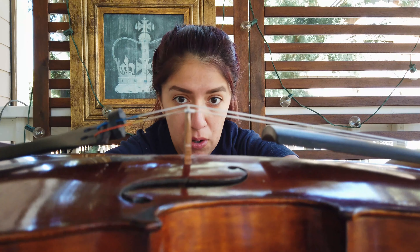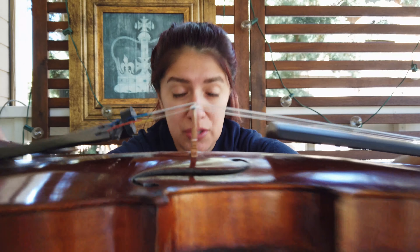Now I've got my bridge all lined up. It's standing straight, it looks really good, and now I need to tighten my strings again to make sure that my bridge doesn't fall.